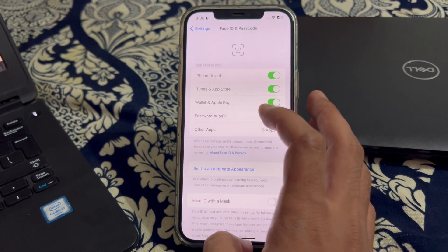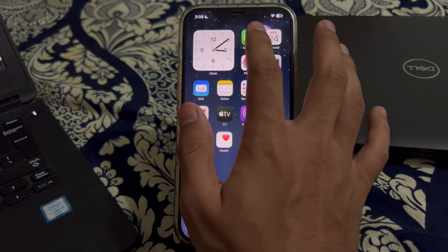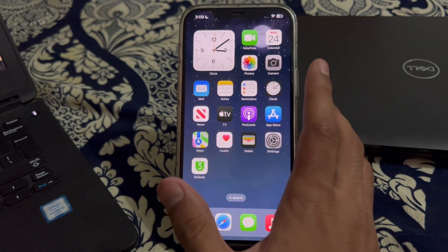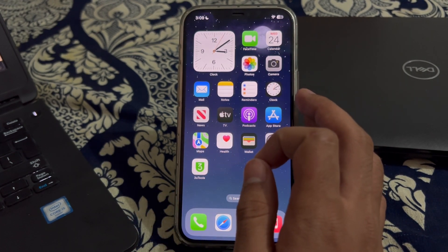After this, you have to clean the TrueDepth camera and sensors. Make sure that the TrueDepth camera system and the sensors located in the notch at the top of the iPhone's screen are clean and free from any obstructions. Use a soft, lint-free cloth to clean the area.